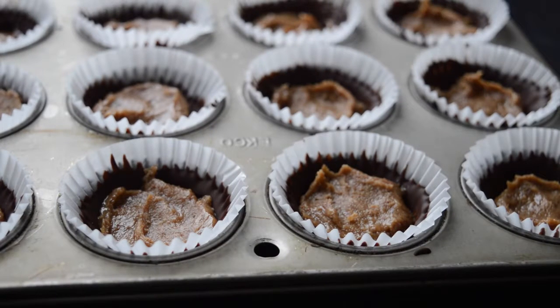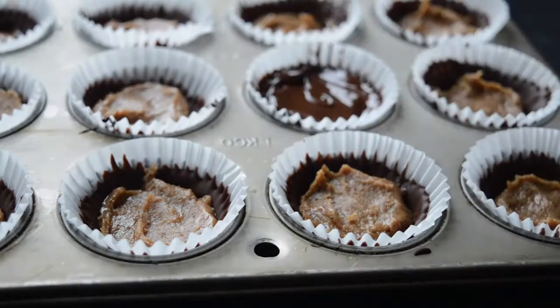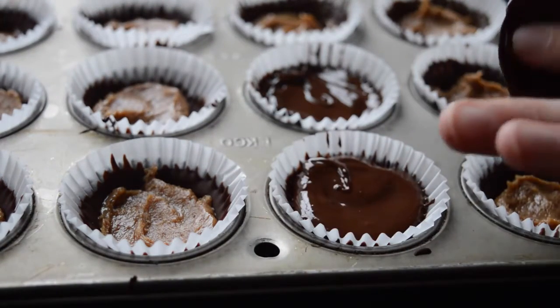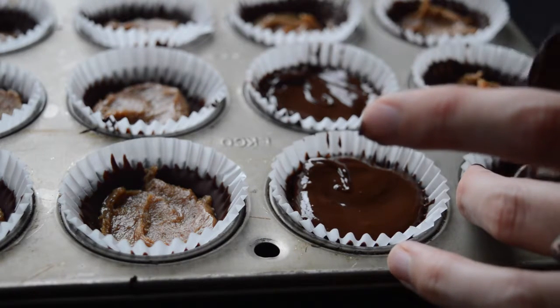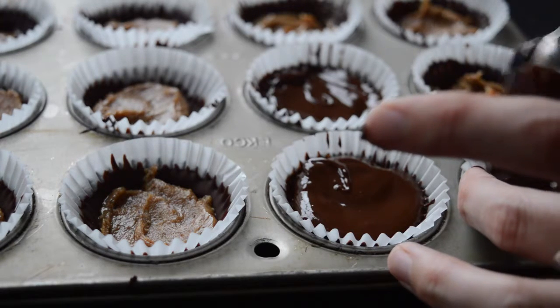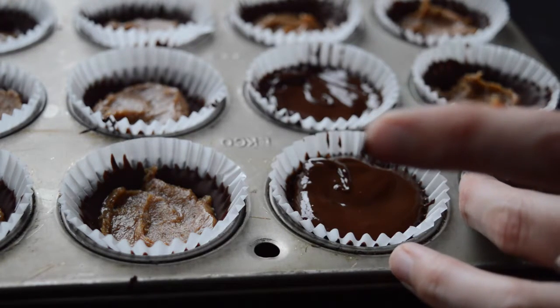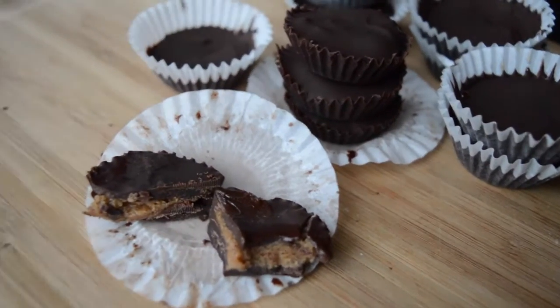Add the rest of your melted chocolate — it should still be melted by now, but if not, just microwave it for about 30 seconds. Put it on top and use your spoon to smooth it over, making sure it connects to the outer frozen edges. Smooth it around and then put them in the freezer until fully frozen.